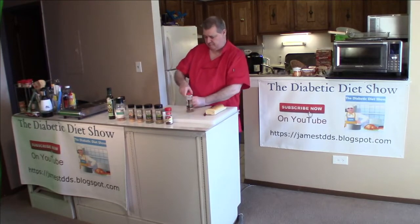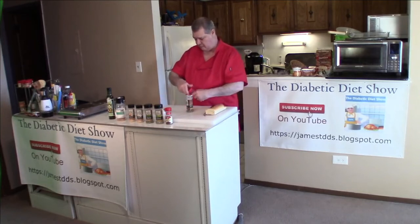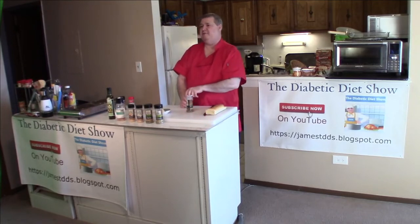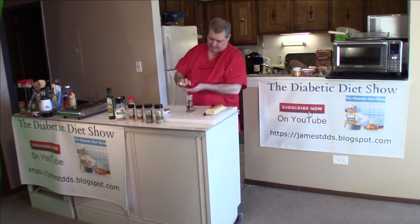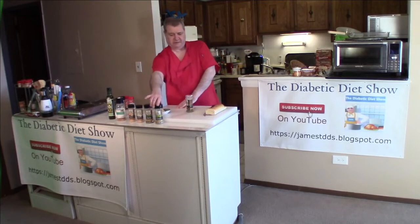Here are the ingredients. So basil — we're just going to take a tablespoon of basil and put that in there like that. And we have red pepper flakes. We don't like a lot of it, so what I do is just put a couple of sprinkles in my hand and dump it in. If you like a lot of red pepper flakes, go ahead and put a tablespoon in there.